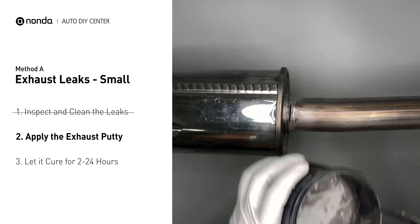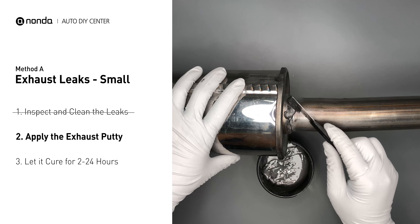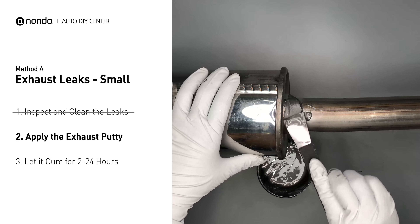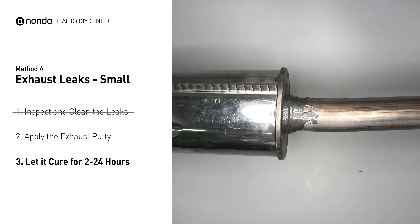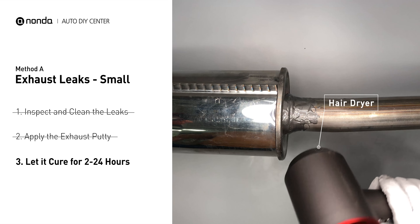Stir the paste well to activate it, then apply and press the paste to seal the leaking area. After the application, don't start the engine, because the positive pressure from the exhaust will blow out the paste. Let it cure for 2 to 24 hours depending on the external temperature — the hotter it is, the quicker it will cure. You can use something like a hair dryer to heat it up and make it cure faster.